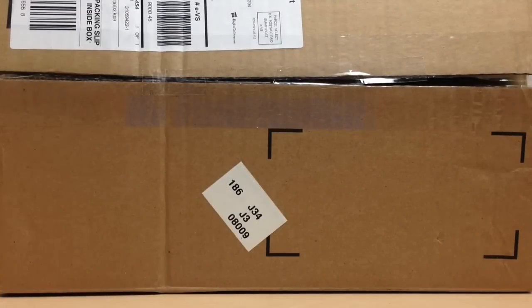Hey guys, Raptor Squad member JP Carnotore here, and today a package arrived in the mail with some Wave 2 Jurassic World figures inside. I'm really excited to take these out of the box to show you guys — these are probably the first time you're ever going to see them on YouTube. I'm not sure if a review has come up yet, but this is the first time I'm seeing them, and there are two of them in here. They're not even sold in stores yet, so let's see what we got.